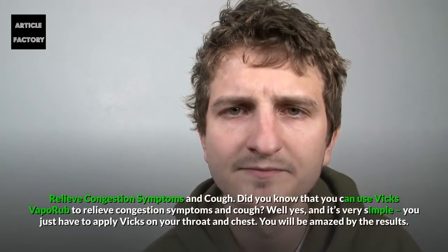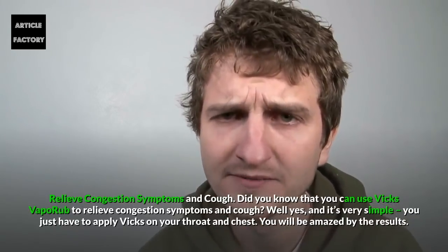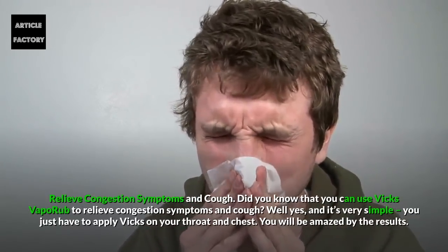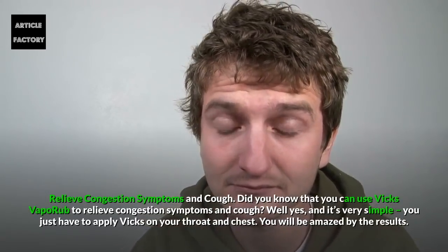Relieve Congestion Symptoms and Cough. You can use Vicks Vaporub to relieve congestion symptoms and a cough. It's very simple — just apply Vicks on your throat and chest. You will be amazed by the results.